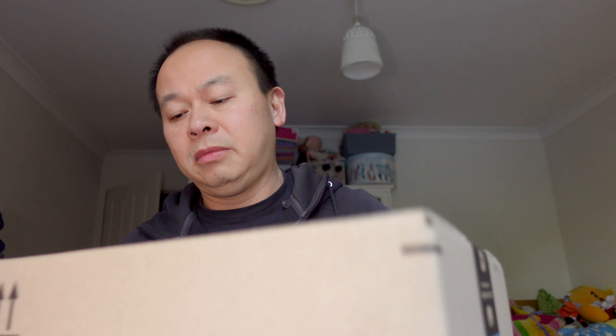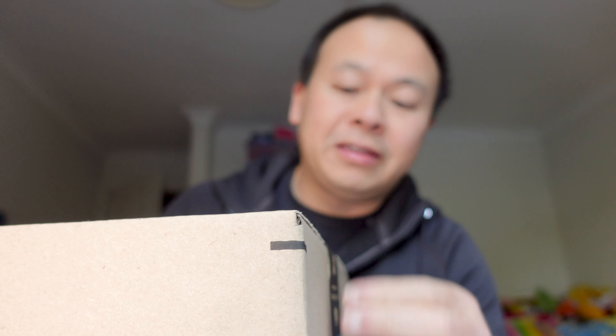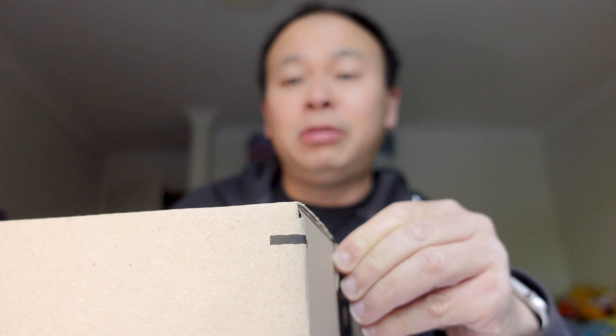I'm just going to open it right here on the desk. Once again I've forgotten to bring a knife, which I'm hopeless with, but I'm going to just try and tear this open. So this is from Amazon Prime.